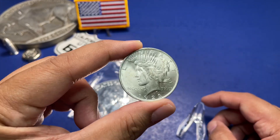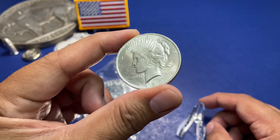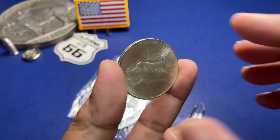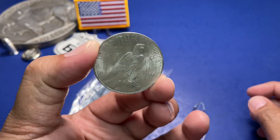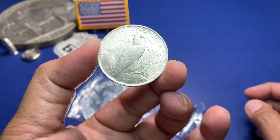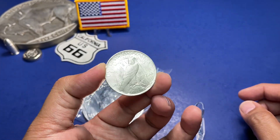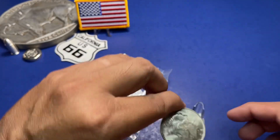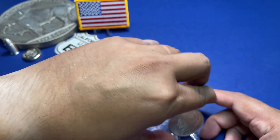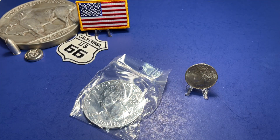Looks like it's just a regular 1923 Peace Dollar, but it's very nice. I like it — never had a BU quality Peace Dollar before. Look at that cartwheel, see the cartwheel going on there. Let's take a look at the eagle side — cartwheel on that side too. That is the random Peace Dollar for our monthly random for the month of July.